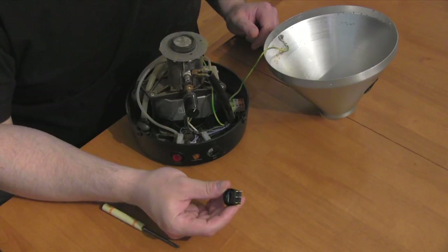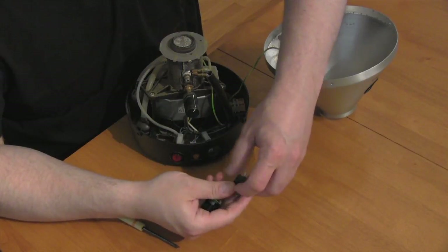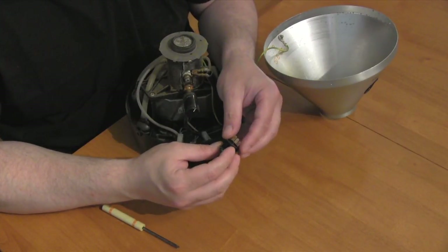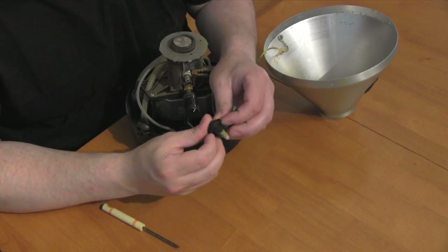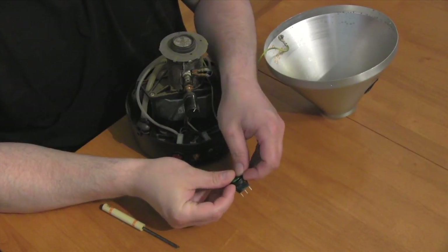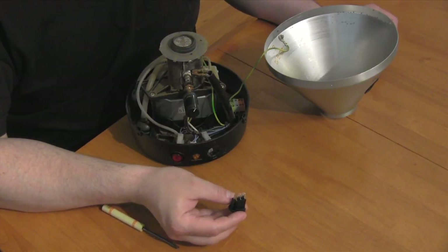Here I have my new switch and here I have my old switch. I'm going to remove the rubber grommet that comes with the original Volcano and put it on my new switch so it fits nicely. Now with the grommet in place, I'm ready to install the switch.